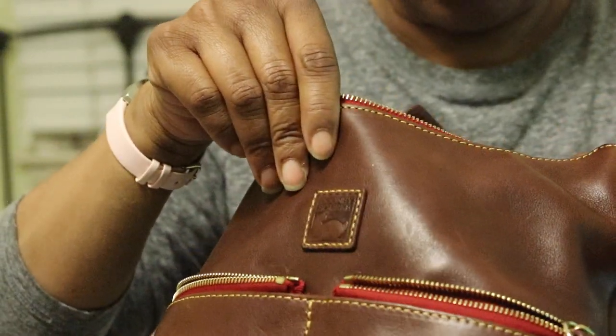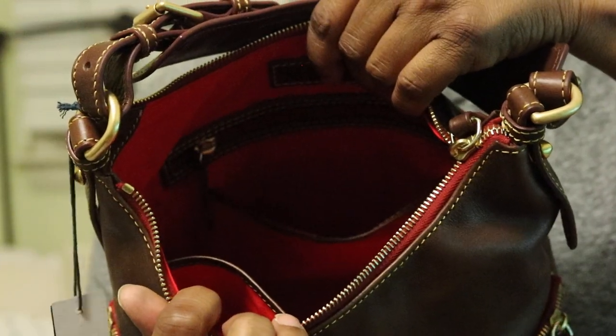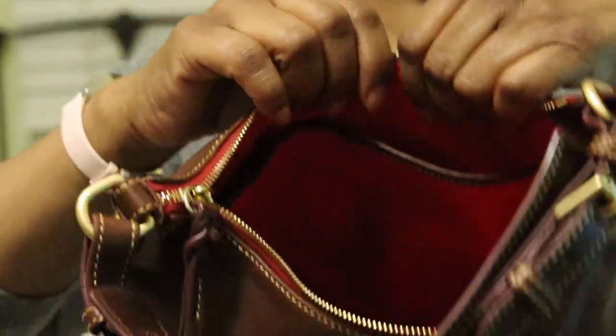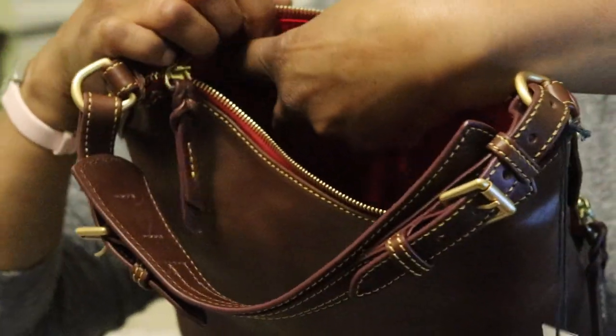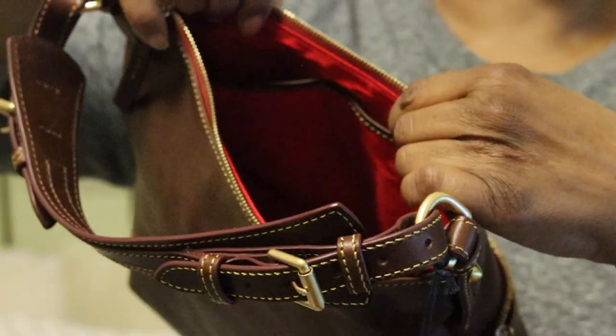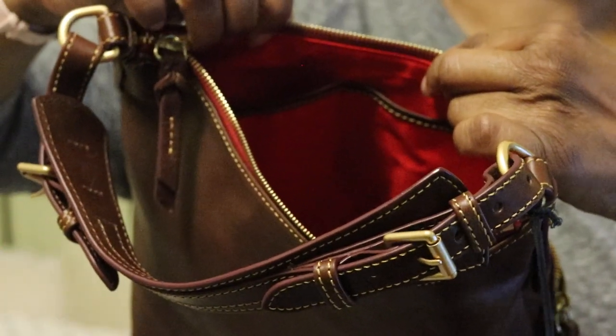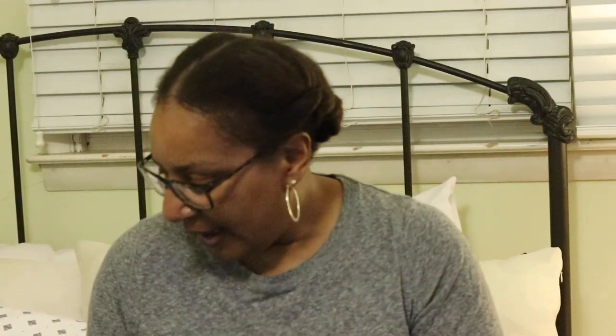On the other side you have a zipper pocket and then a slip pocket below it. That slip pocket will not fit the width of my phone with the case, but these pockets will — especially this larger one. If I didn't have a case on the phone it would definitely fit in there easily.